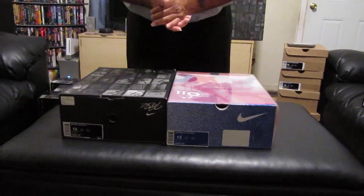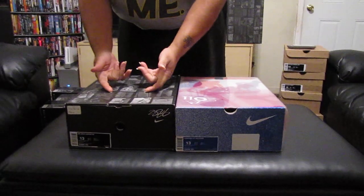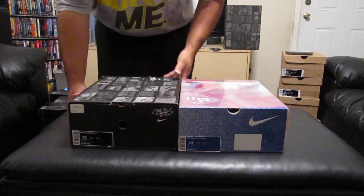This is J-Man coming back to you. I got two more for you. I have a brand new pair and I have a used pair. So let's get it started.